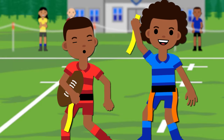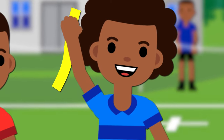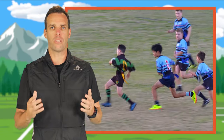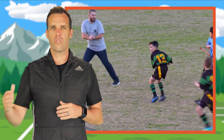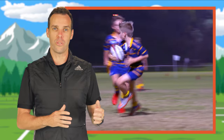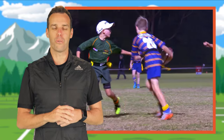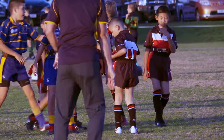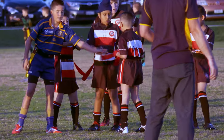When someone has ripped, the ripper stops, holds the flag above their head and shouts 'rip'. The ball carrier must then pass the ball immediately — within three strides is a good guideline. They do not stop, they do not return to the mark, and they do not roll the ball between their legs. After the ball carrier has passed the ball, the ripper must hand the flag back to that player.